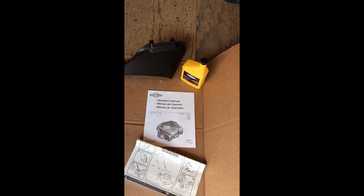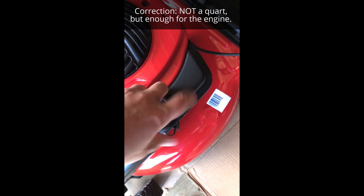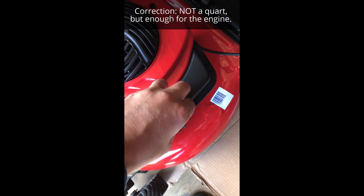It comes with a quart of oil. I checked it already — it comes empty, of course. I haven't added fuel to it yet. I'm going to do that now. I'll put some premium gasoline in it.